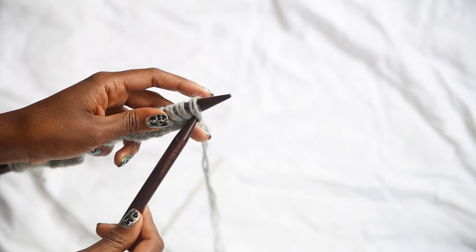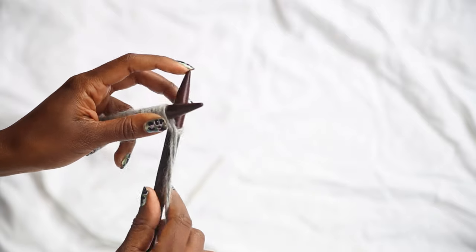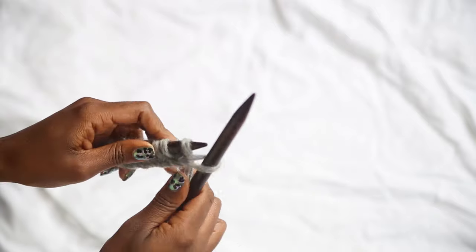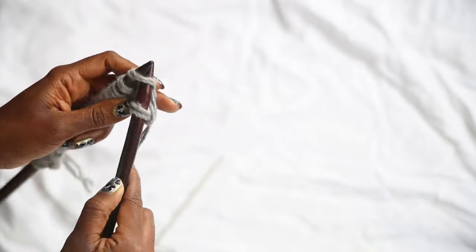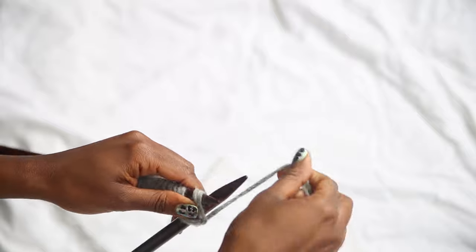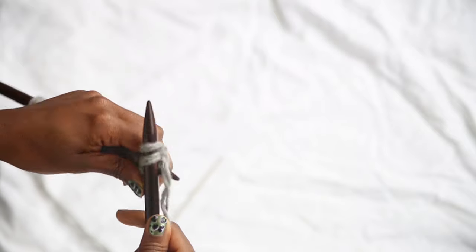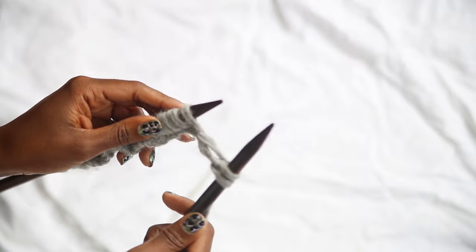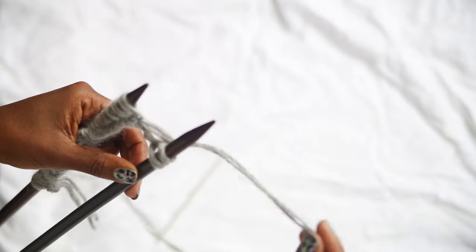For row one we're going to knit two stitches, purl two stitches, knit two stitches, purl two stitches. This is similar to casting on, but instead you place the stitch onto the right hand needle. Pop the needle in, take the yarn around, push the needle through, and place the stitch onto the right hand needle. Now to purl two stitches — we're going to be moving the yarn back and forth.